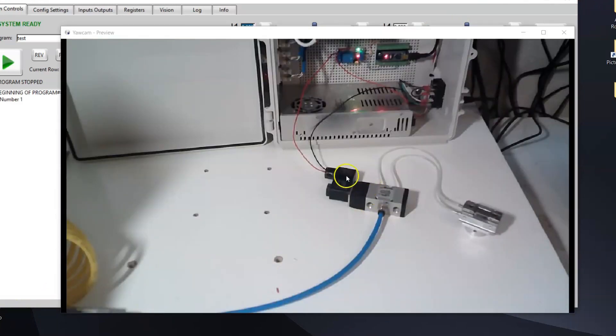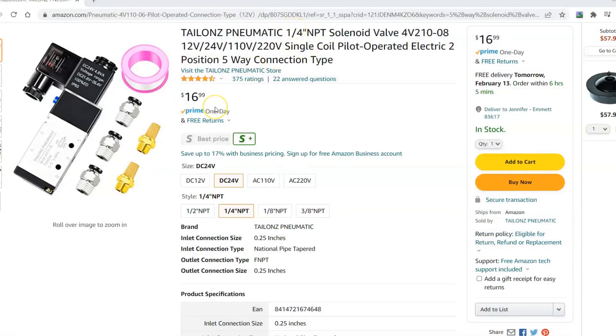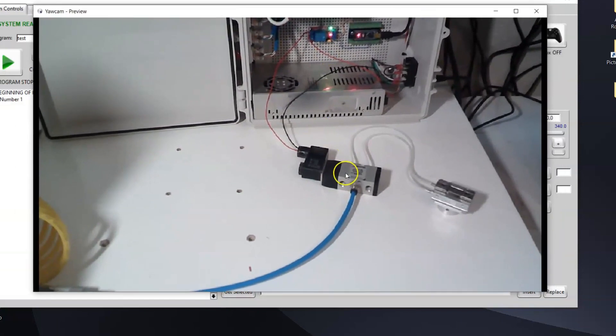Now let's talk about the five-way solenoid valve itself. These valves are fairly low cost — here's an example of one you can get on Amazon for $17. It comes with some quick disconnects and mufflers to keep it quiet. These are available in different voltages: 12, 24, 110. I'm using 24 volts because we have a 24 volt power supply in our enclosure, but you can use any power supply you want for the relay — it doesn't have to be 24 volts. You can also select your port size.